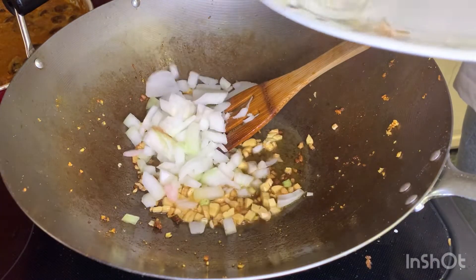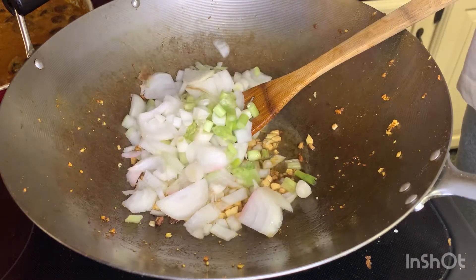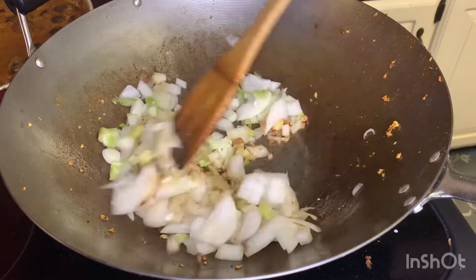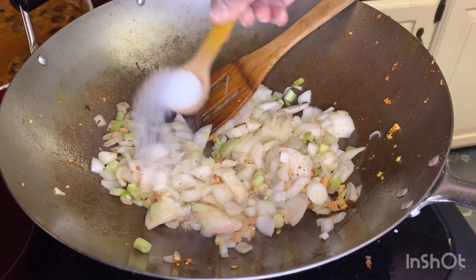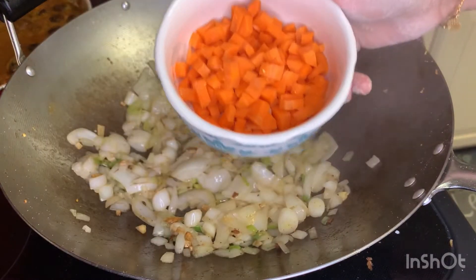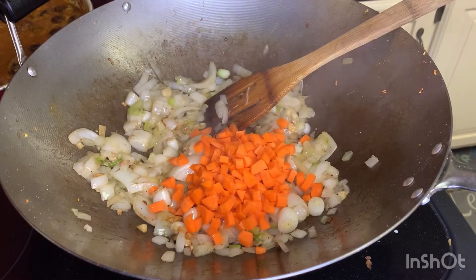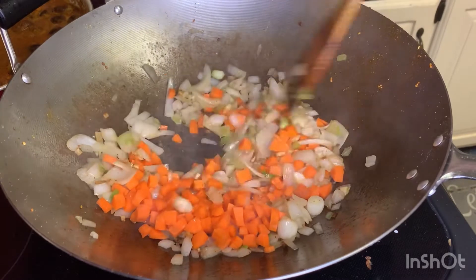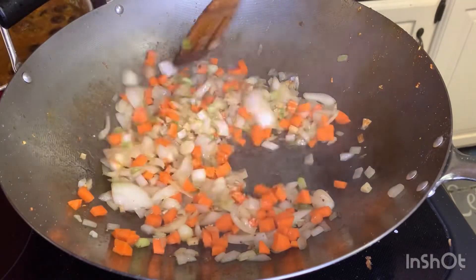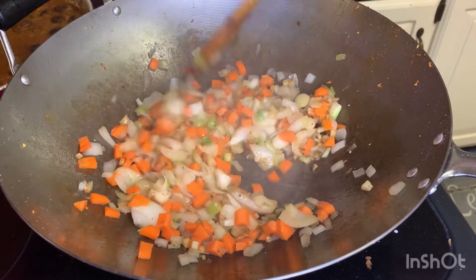Cut the paneer into small cubes. One cup of carrot — you can cut the carrot into cube pieces. The carrot needs a little time, about 3-4 minutes to cook.